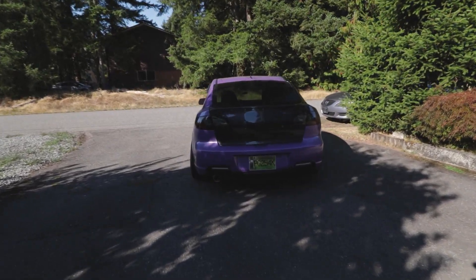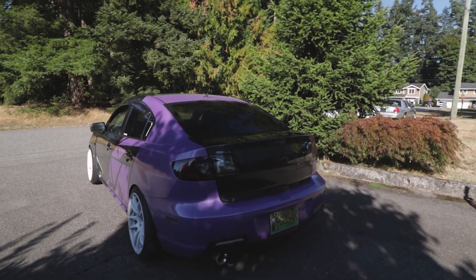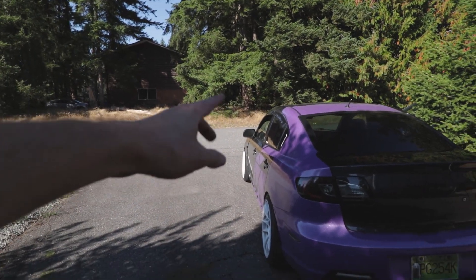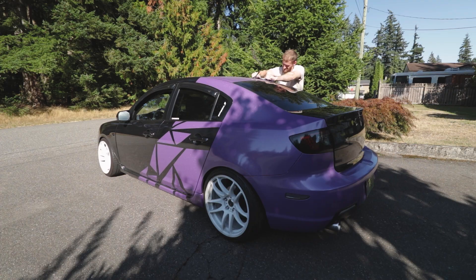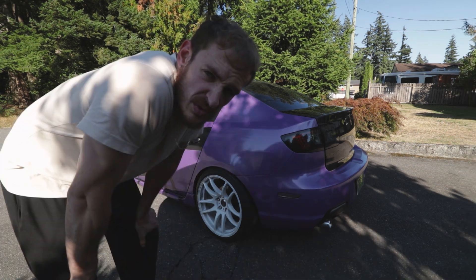Look how beautiful this thing looks! I missed that glossy finish to it. Alright, I'm going to take the roof off next and probably the rear bumper, because I've got to leave that side — but this side's cooling off, I can tell. So we'll go for the roof and the bumper.